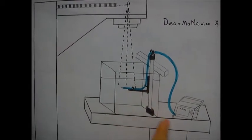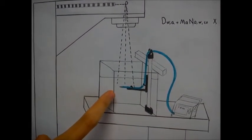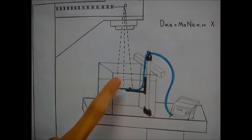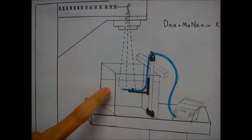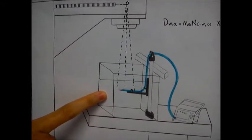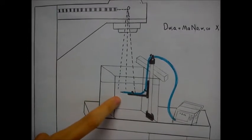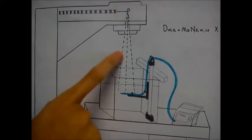We use a water phantom that we place on a patient table for the symmetry measurement of a photon beam. We use water as a standard phantom material because about 70% of the human body is made up of water, so interaction with water is the main basis for calibration of megavoltage photon beams.